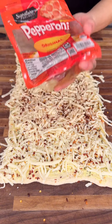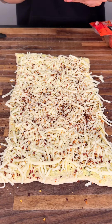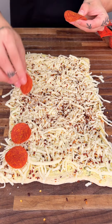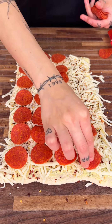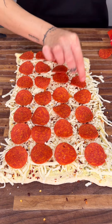Now we're gonna get some pepperoni — who does not love pepperoni, right? We're gonna start putting it on all over just like this. We want to go ahead and cover this thing. There we go, perfect.